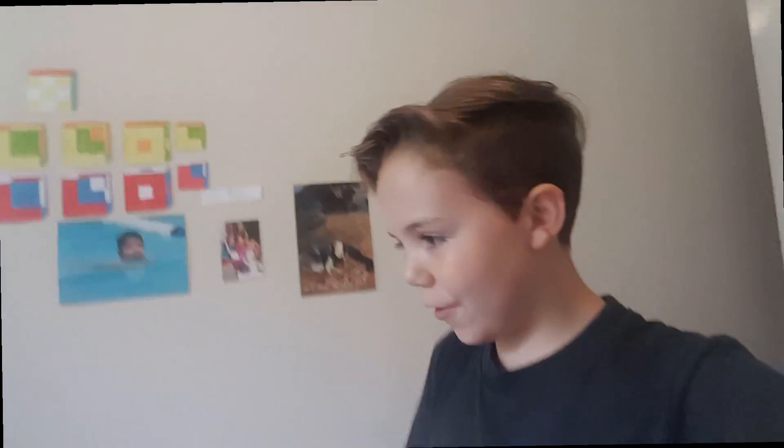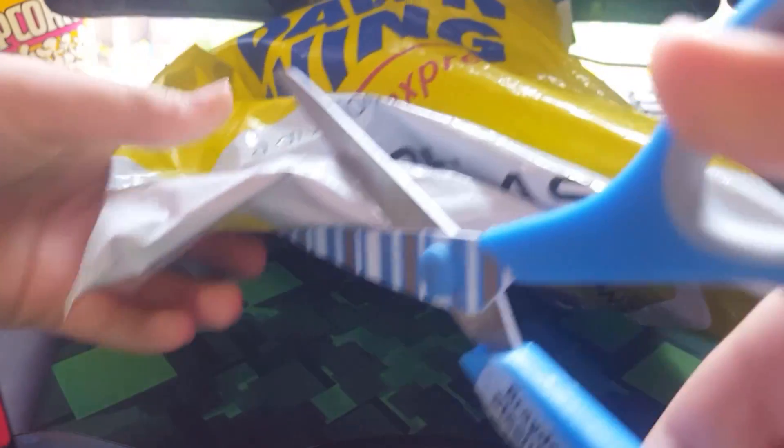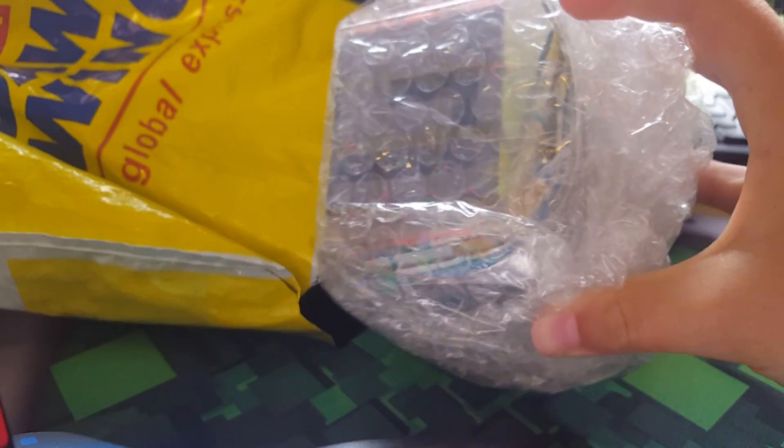Hey YouTube, welcome to another video. Today we are going to be doing an unboxing of the GAN 356 Air Master Edition. I'm so excited about this, let's get into it. I think this is going to be a really great cube — I've heard lots of good reviews on this. I think this is the Master Edition, not the Grand.